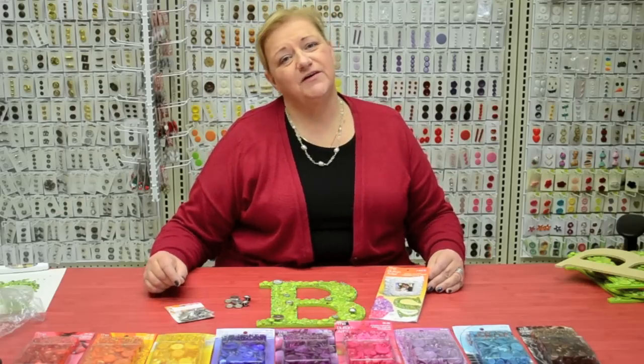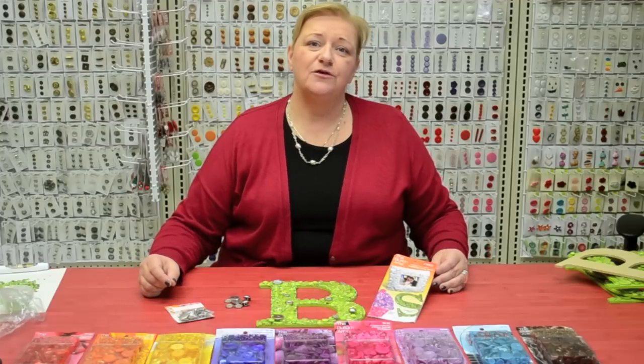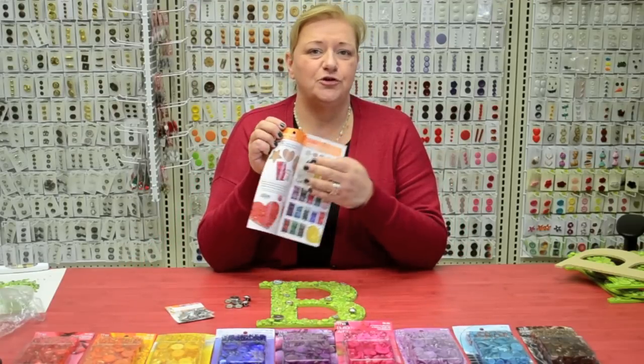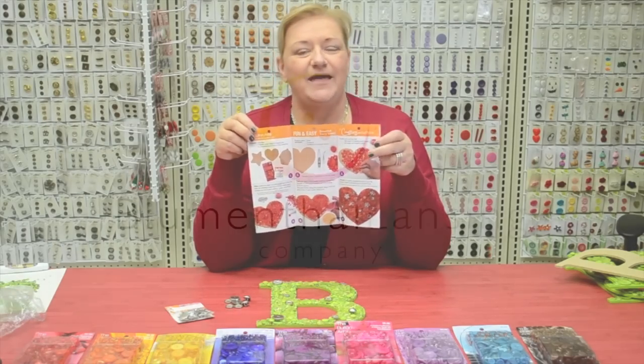I hope you enjoyed this fun and easy project that I created with the button artist program. Don't forget to stop into your local Joann's Fabric and Craft Stores and pick up our free brochure that shows you step-by-step how you can create this project. Thanks!